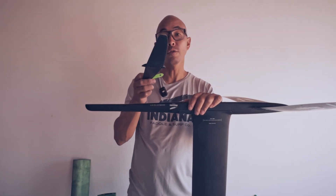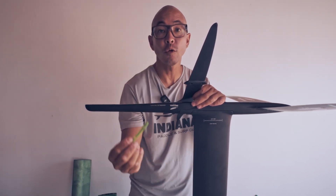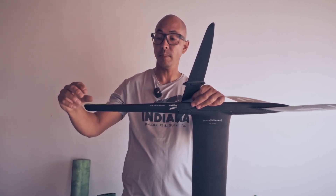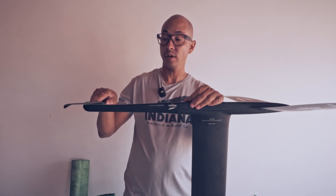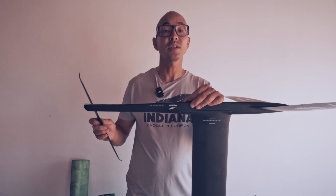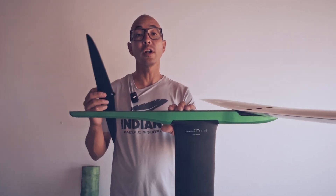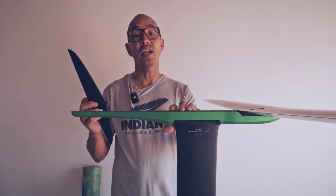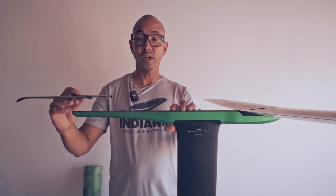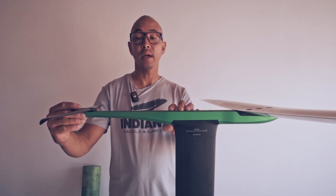If you would like to shim your flat stabilizers, we offer specific plastic shims for the flat stabilizer system. They just sit between your stabilizer and the fuselage. They come in a set with plus and minus angles. All flat stabilizers are 100% compatible with all HD and HP aluminum fuselages, as they have a flat section in the back and the stabilizer can be set on there with or without shims.